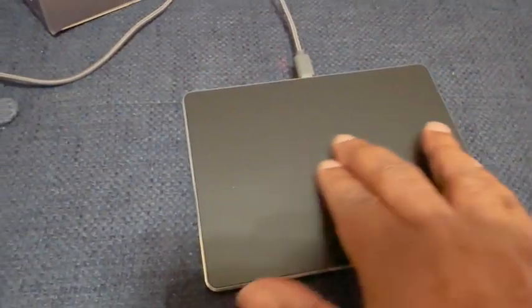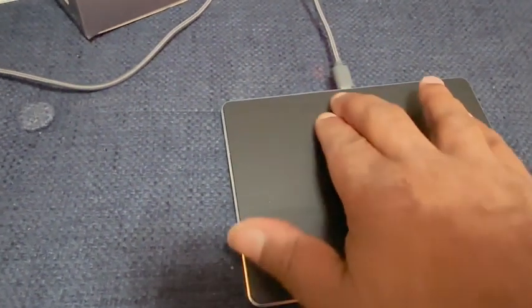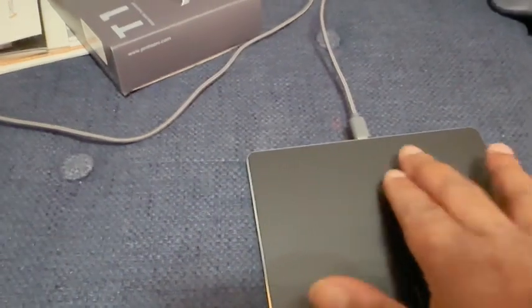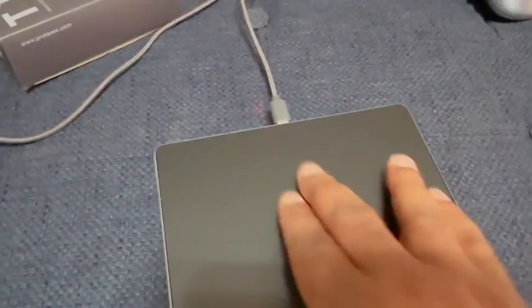If you're a trackpad person, you're going to really really love how this one works. That's how you go from side to side — you just swipe that way; this swipes up and down; this swipes left and right. Really really nice trackpad, and you can get this on Amazon. Isn't it amazing the wonderful things you find on Amazon? This has been tested and approved by Kalo Star's Favorite Things — have a wonderful day, bye!